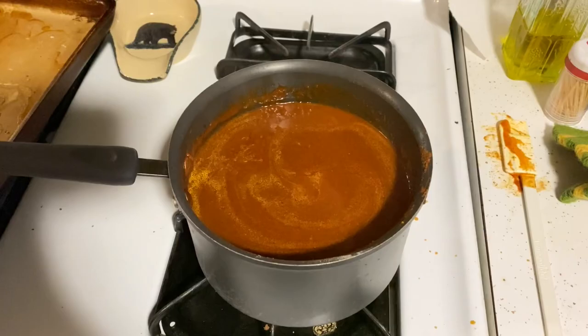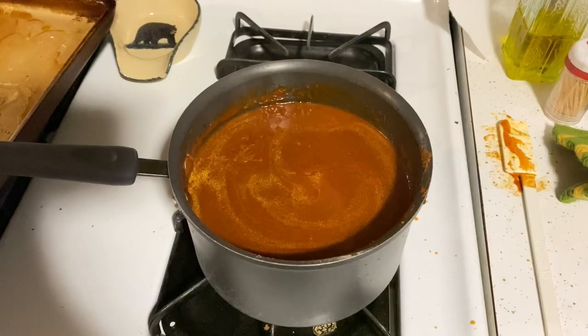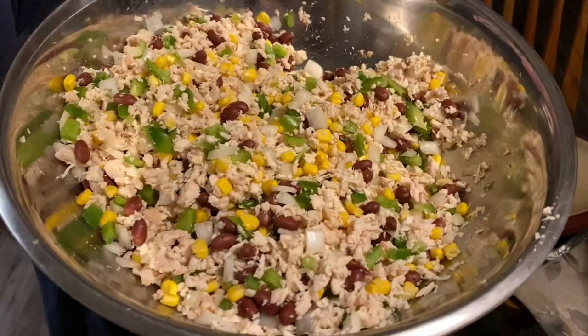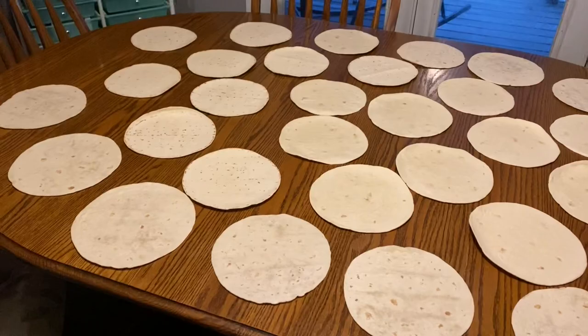There is our chicken we're adding in. And here is our massive pot of enchilada sauce — look at that, it's beautiful. I need to grab all our tortillas from on top of the fridge and start spreading those out. There is all of the mixture we are putting in, and there are all of the tortillas.